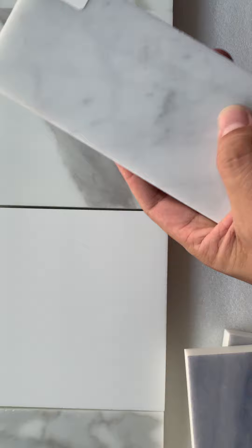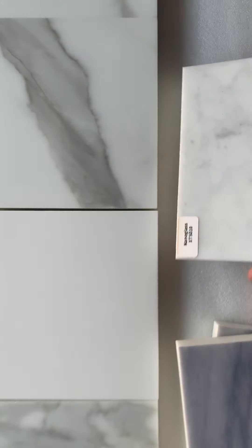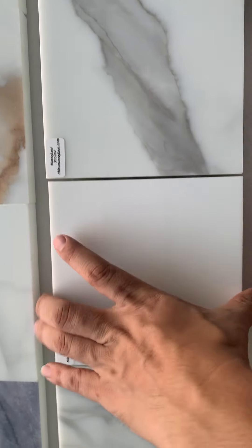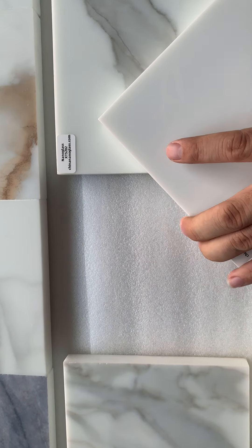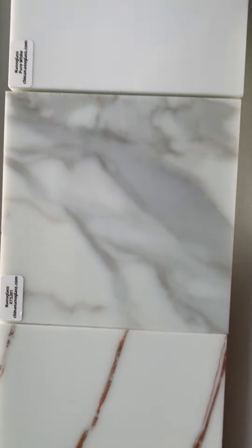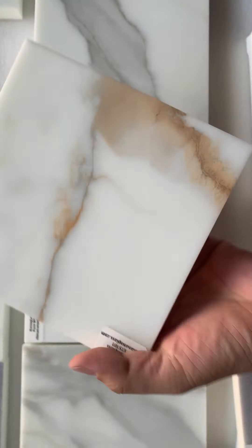This is the nanoglass color white — the pure white nanoglass. It's super white, and this is the color. This one has to go nice.